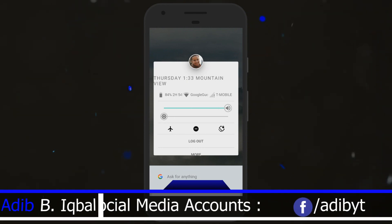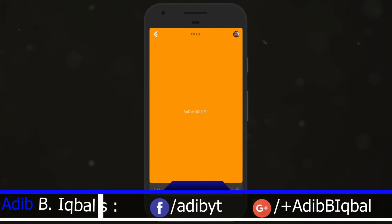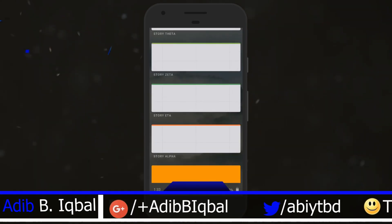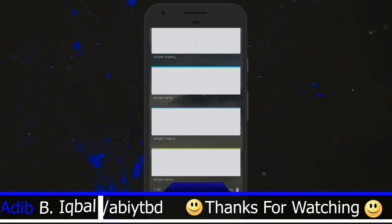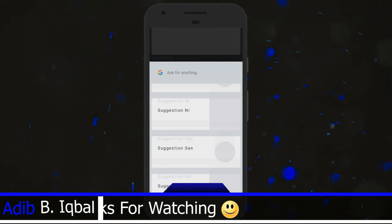You can see how this new OS looks. Let me know if you think this is going to replace Android, if you think this is a successor to Android, or if you think Google is going to kill Android this year. Personally, I don't think Google is going to kill Android for this OS — I think Android is going to be there regardless.